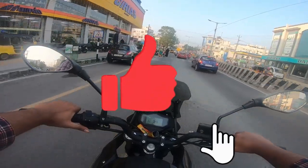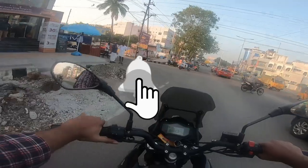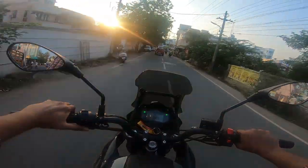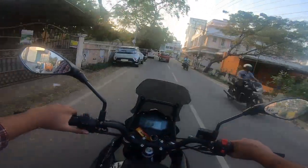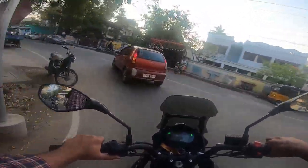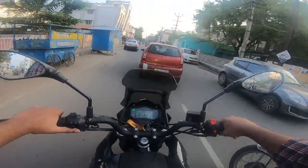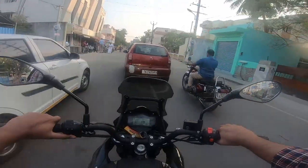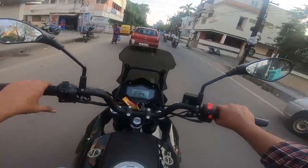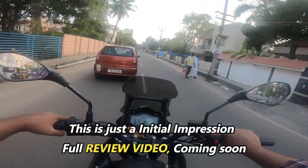Benelli TRK251 — we are driving on the Benelli TRK251. The vehicle is nice. This is just an initial impression; we are going to do the full video. We are going to review it in the first week of January and do a full ride. The bike was nice really, but the handlebar is a little forward — there is a little bit of a stretch here.